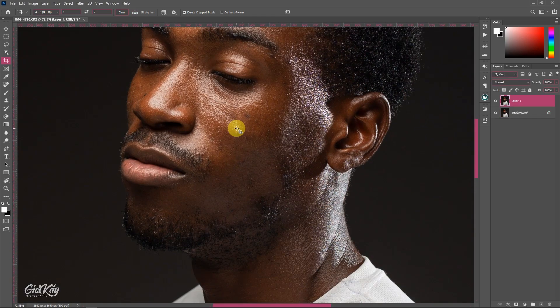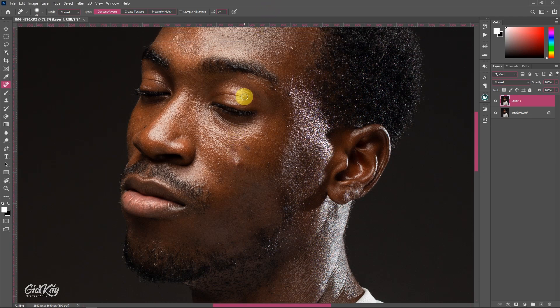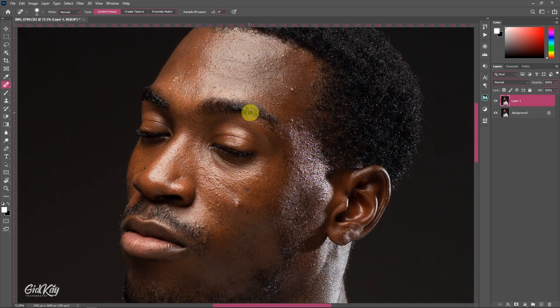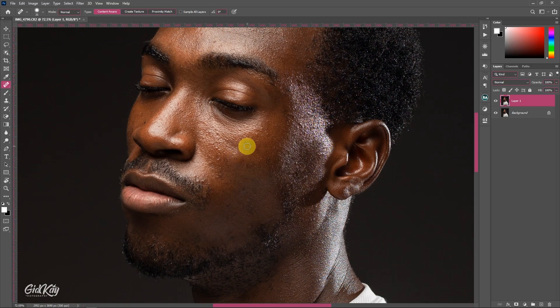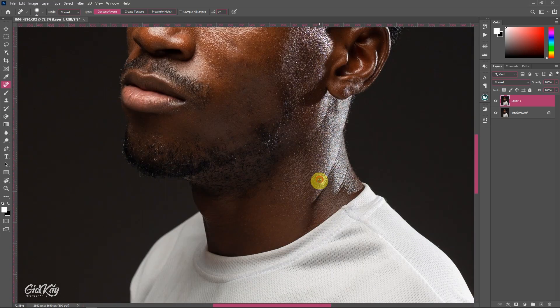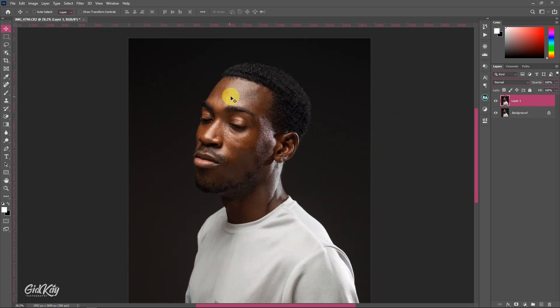First, duplicate the background layer, then zoom in, grab the Spot Healing Brush, and take out the blemishes. I'm going to speed through this part — I have a whole dedicated video showing you how to remove blemishes in images, so watch that for detail. I'll catch you when I'm done.